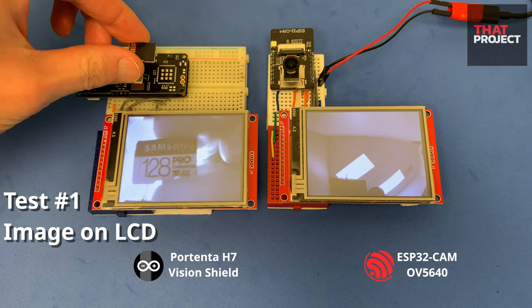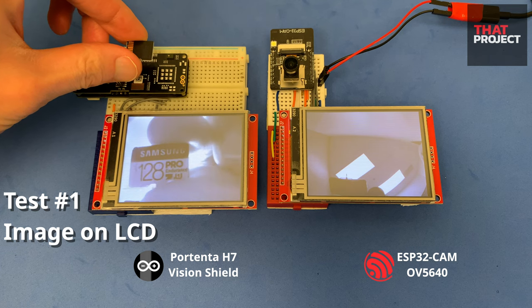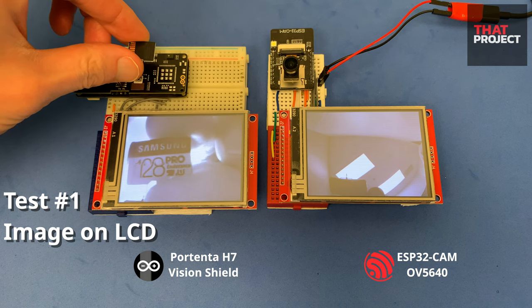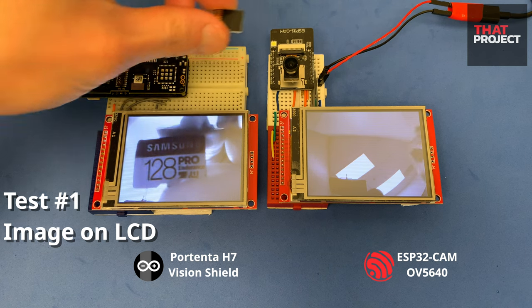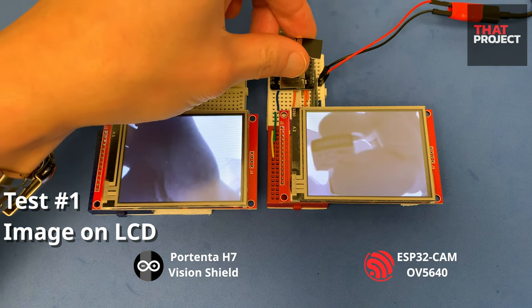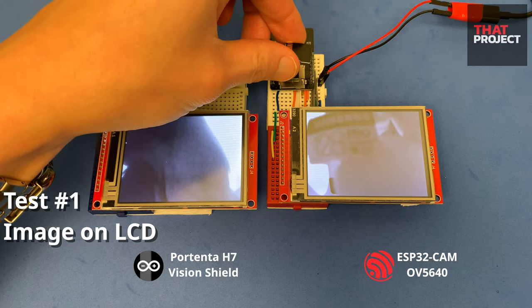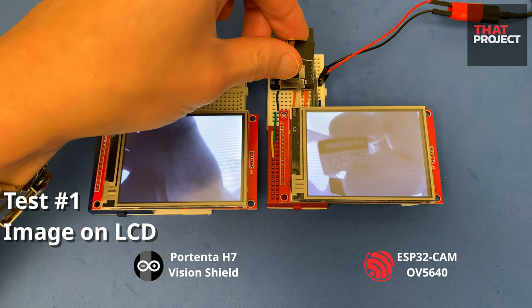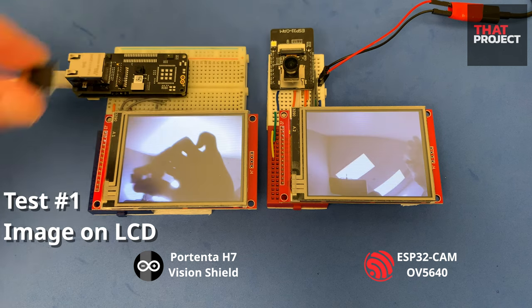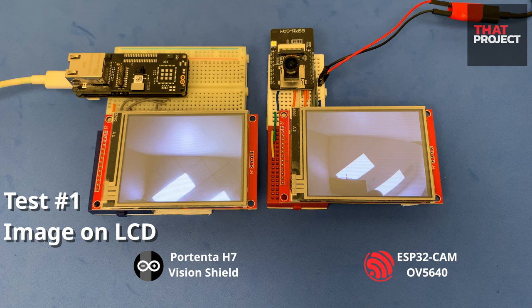It's a micro SD card. On the Vision Shield, the letters on the surface of the SD card are clearly visible — looks very good. What about OV5640? If it's too close, it's out of focus. Also, if it's too far away, the letters become smaller and you can't see them well. It's hard to test.